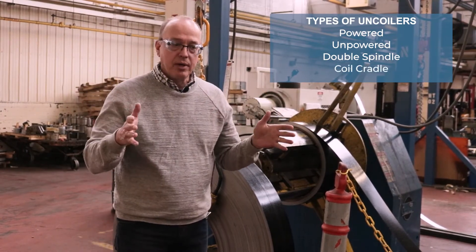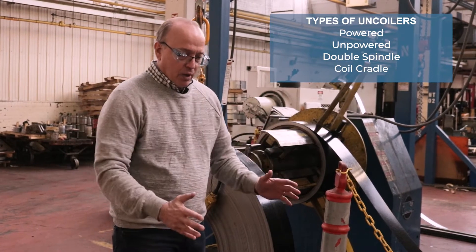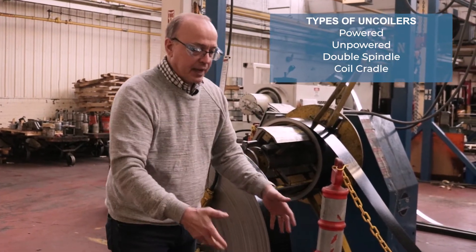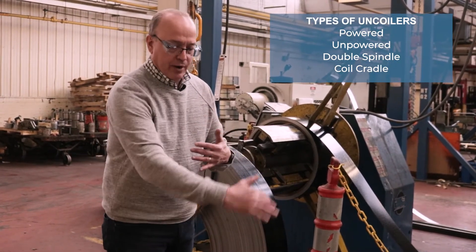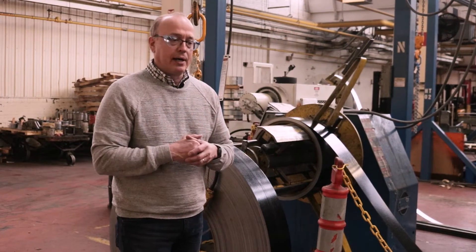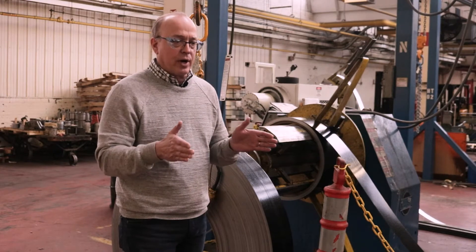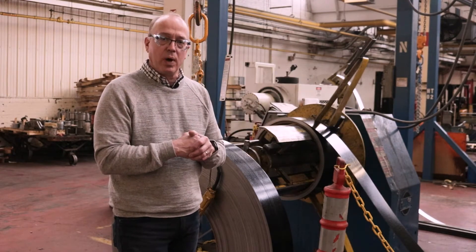There are coil cradles, which kind of look like a baby stroller where you put the whole coil in, and it's retained by the sidewalls and a roller system underneath. These are primarily used for heavy gauge, as the edges can be disturbed on lighter gauge in those cradles. We have a couple of cradles here for heavier things as well.